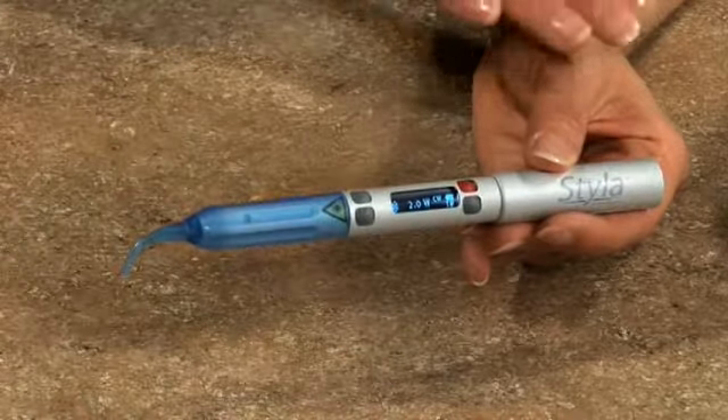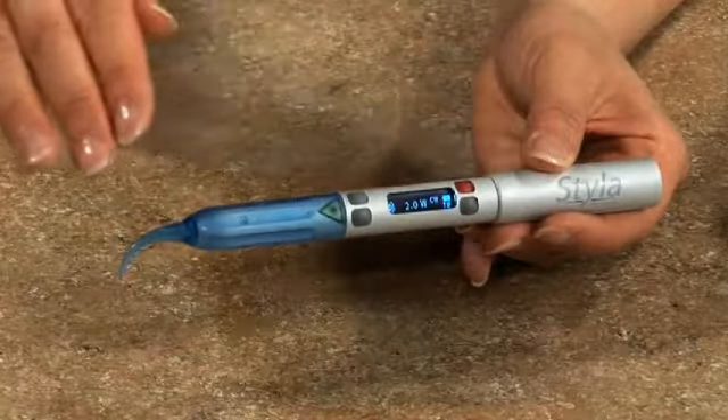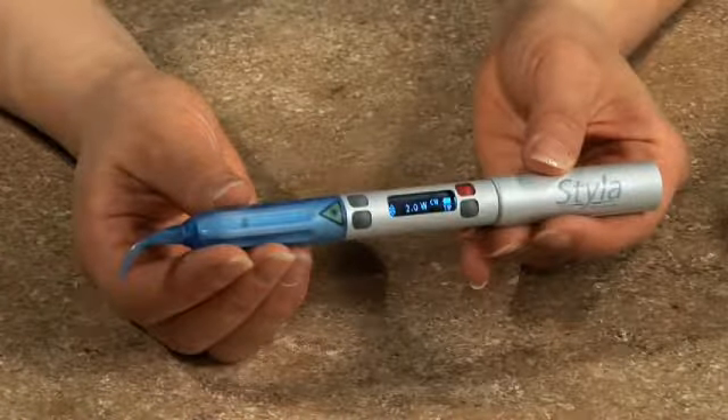With Styla, we didn't just create a soft tissue laser which is amazingly small — we also made it truly handheld. It is completely self-contained: no fibers, no cables, just the freedom to move effortlessly in the operatory.